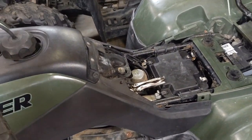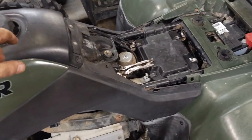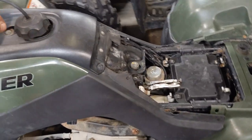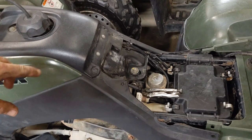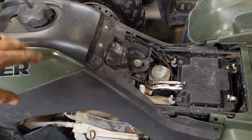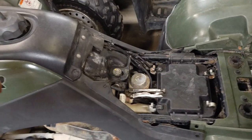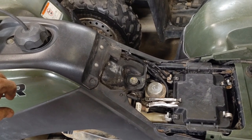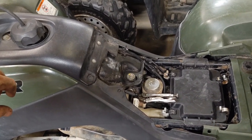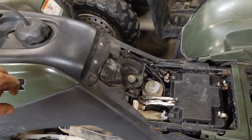I'm going to take a few clips from my last Rancher video as far as getting the plastics and all that stuff off, gas tank and all that, and add them right to the front of this video. After that we'll get into tearing the motor down, to give you a step-by-step breakdown. If you know how to get the plastics off, skip ahead a couple minutes.